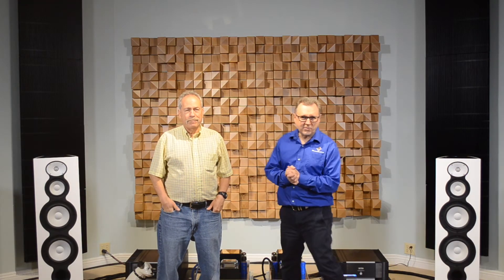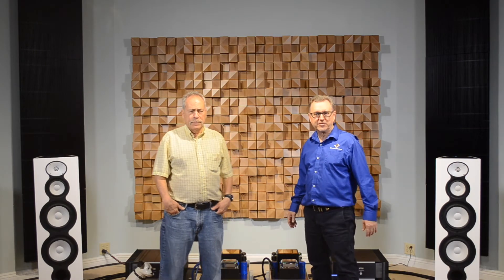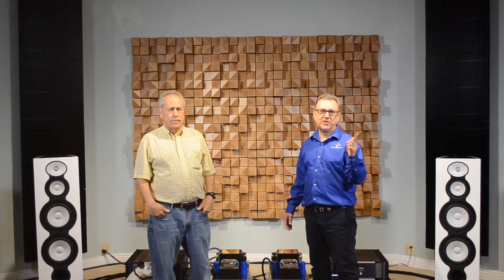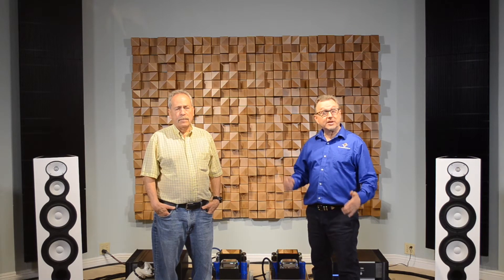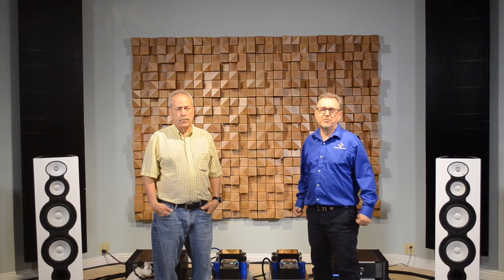Hi everyone, welcome. Ken from Brooks Burdan here in our sound room. We're going to talk about the Jadis JA120 amplifier from France. Thank you for watching our video, thanks for subscribing, thanks for hitting the like button. 30 years, same location — California's premier audio store here in Monrovia, California.